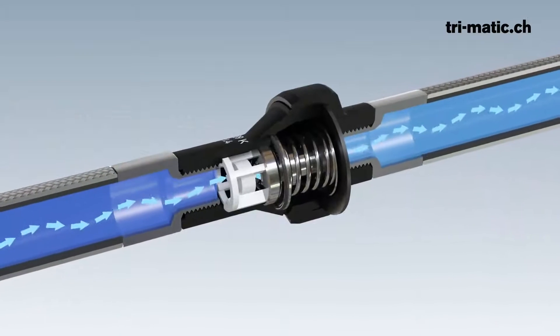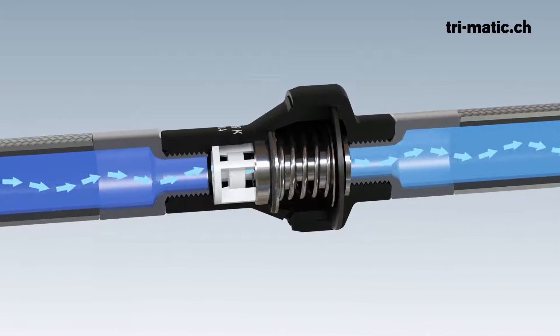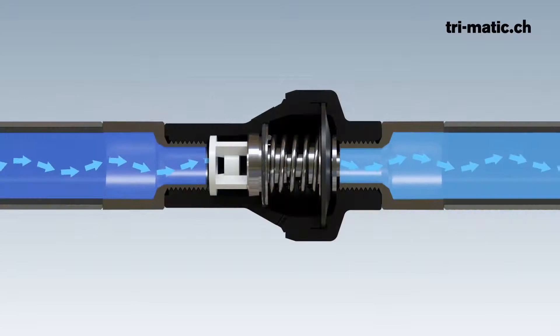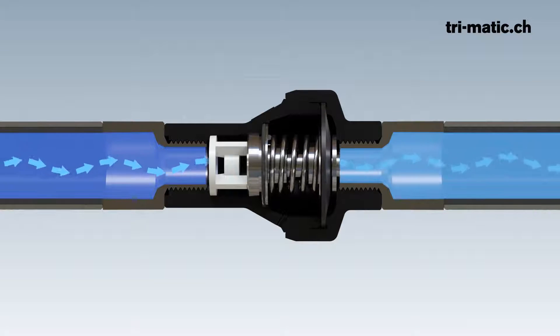Devices with a fixed water connection can be easily fitted with a regulator. When the regulator is supplied with water pressure, the water flows through the open valve seat to the consumer. If the preset output pressure is less than the spring force, the spring keeps the piston and thus the valve seat open.